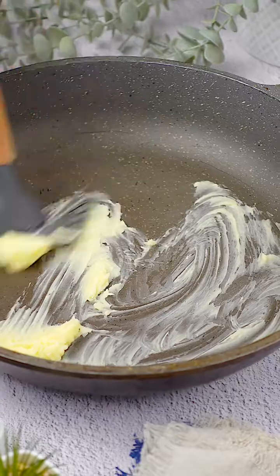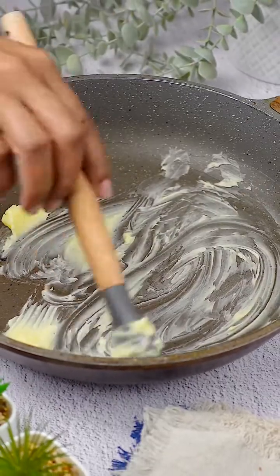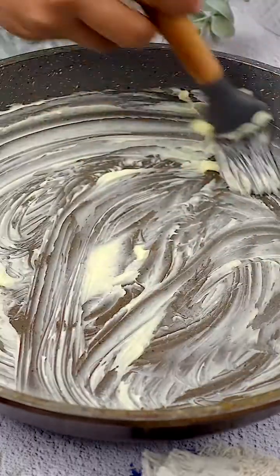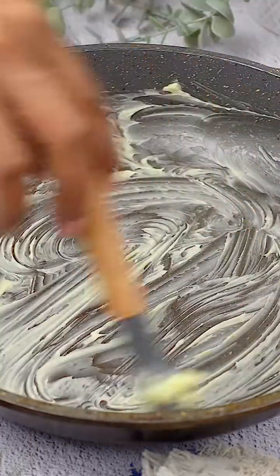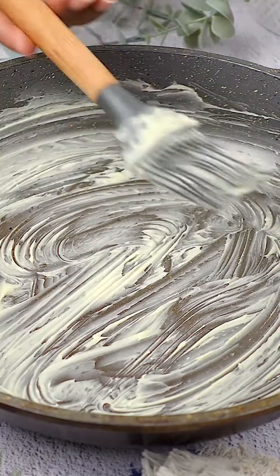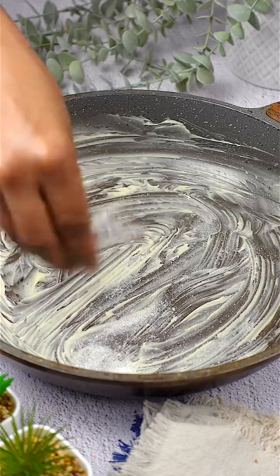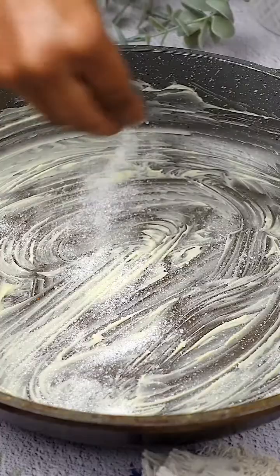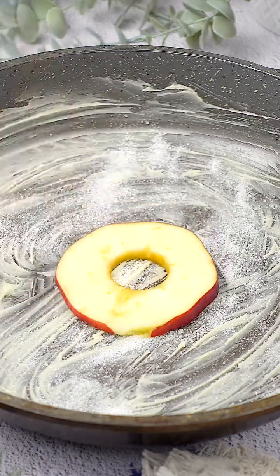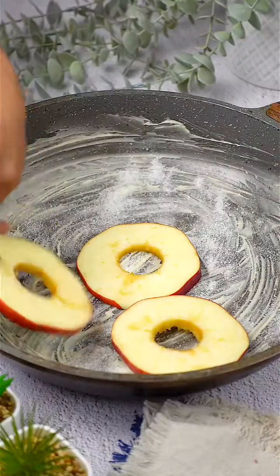I spread the butter gently over the surface with a kitchen brush. Next, I sprinkle a tablespoon of sugar over the melted butter, which will create a delicious caramel that pairs perfectly with the sweet flavor of the apples. Now it's time to carefully place the apple slices in the pan, lining them up neatly.